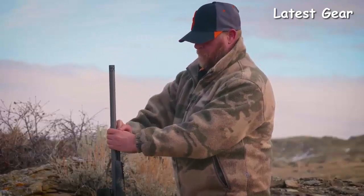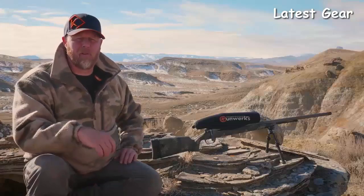You might be asking yourself, why do I need a long-range muzzleloader? Most states have great tag opportunities with much easier draw odds for some really premium tags, and most of these tags occur well before the rifle season — that's what attracts me to the long-range muzzleloader.